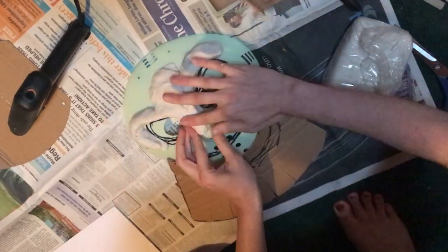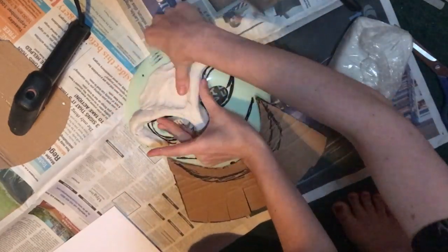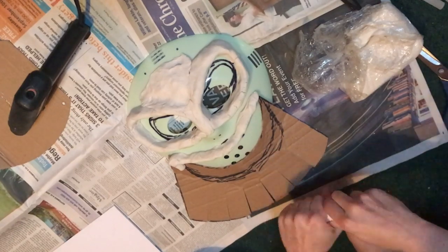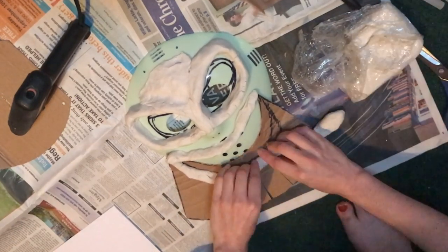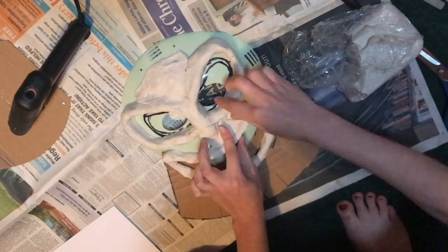The most important thing to remember is that Oogie's eyes and mouth need to be very prominent, and his nose needs to be flat since he doesn't really have one. We'll be putting burlap over this later so it doesn't need to be super detailed. One mistake I made was not making a base first and then building up the lips and eyes on top.